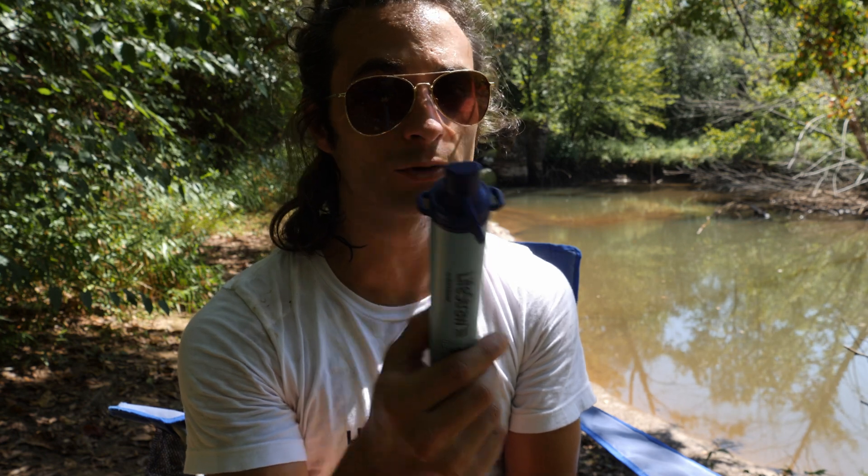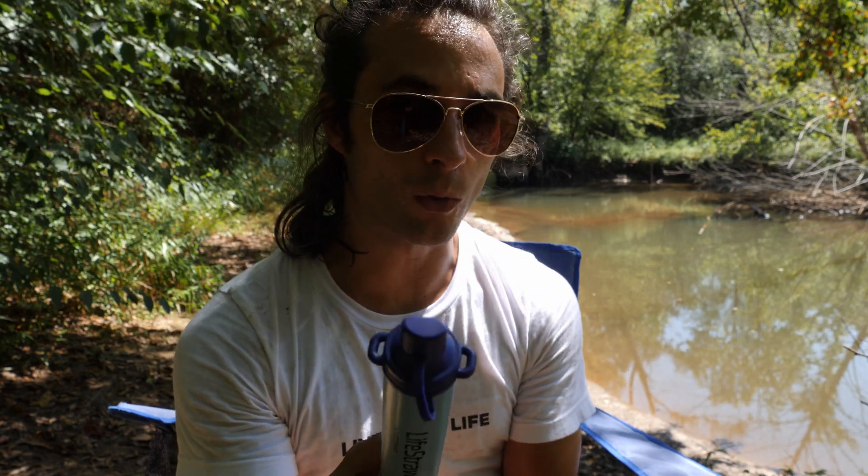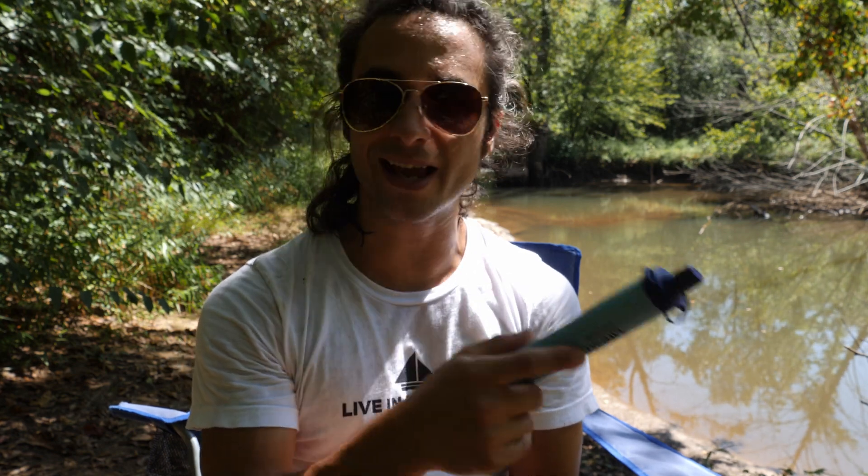LifeStraw. The LifeStraw water filter is an incredibly compact device that effectively removes 99.999% of waterborne bacteria, parasites, and turbidity. However, there are three types of water that this device fails to filter that you should avoid drinking out of.